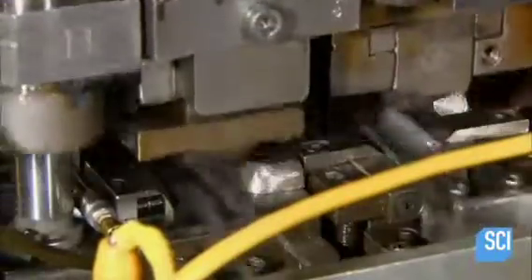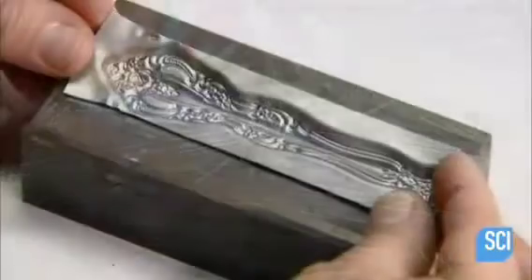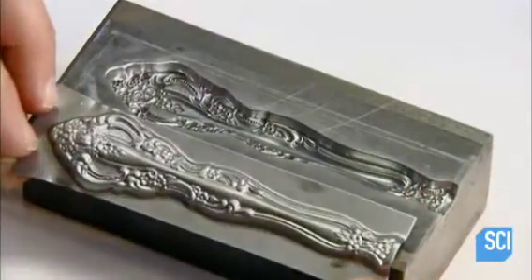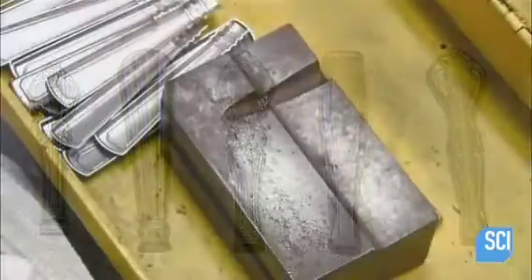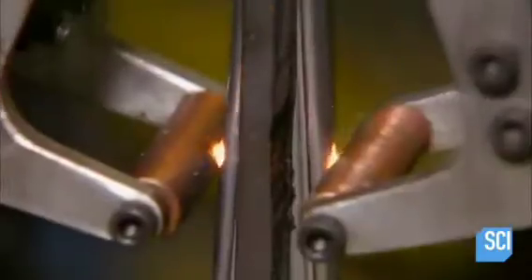The factory uses stainless steel with a higher nickel content for the knife handles. It has greater corrosion resistance and is easier to form, which is critical because the handles often feature intricate designs. Each forged knife handle piece starts out as half a handle, and a spot welding machine tacks the two halves together, forming a complete handle.